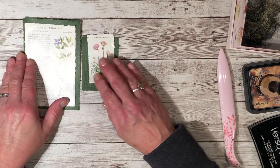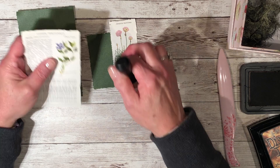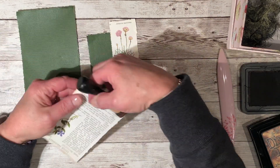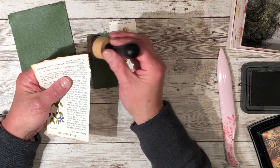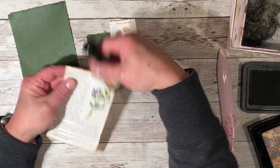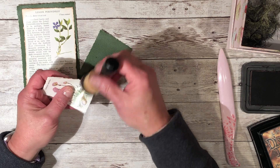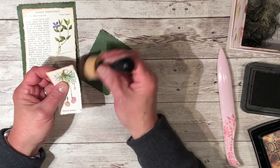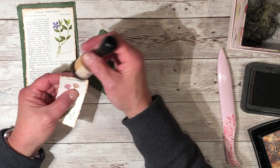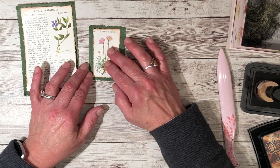So we have our two images. Now we're gonna ink the edges a little bit and then glue them down. I do this just to make them stand out a little bit more — not really to give it an aged look, but more to give it a defining edge so it shows up a little bit better on the card. I was afraid the distress ink wouldn't stick to this glossy paper, but it seems to have stayed on my other card.